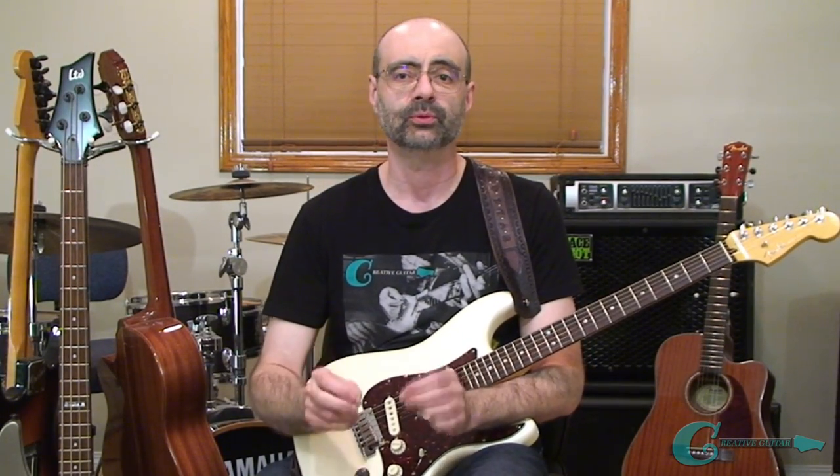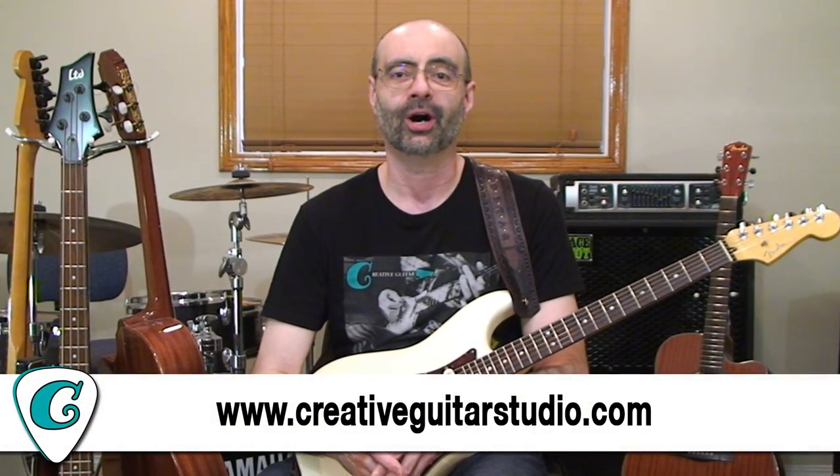If you found this video helpful, make sure you leave your comments and give the video a thumbs up below. And remember, if you're looking for a step-by-step guitar program that puts real tested methods into a proven guitar course — not just random YouTube videos — it's all available over at CreativeGuitarStudio.com. Make sure you're seeing all my guitar lessons here on YouTube, so go and turn on those notifications, ring the bell, and subscribe to the channel.